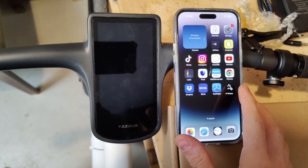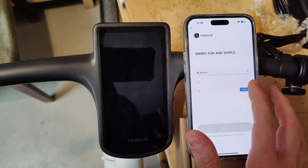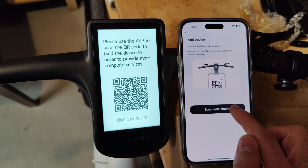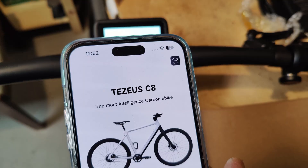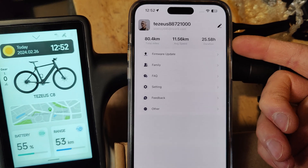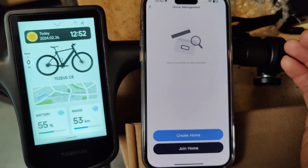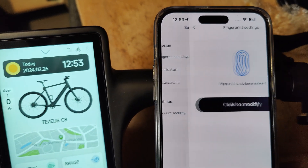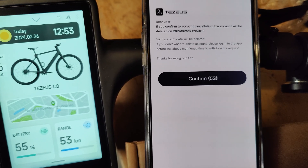Last but not least, let's check out the companion app. Sign up, give it the required permissions, turn on the bike, and scan the QR code to pair. Inside the app we can check all the bike's specs, upgrade the firmware, share the bike with family members, and change all settings.